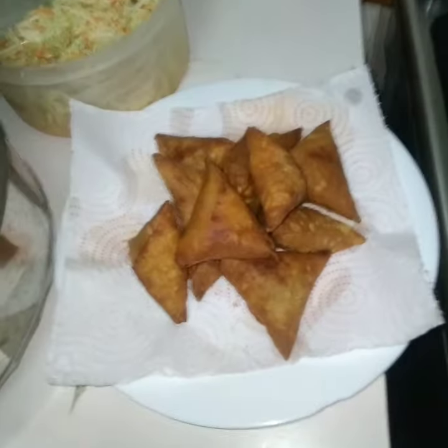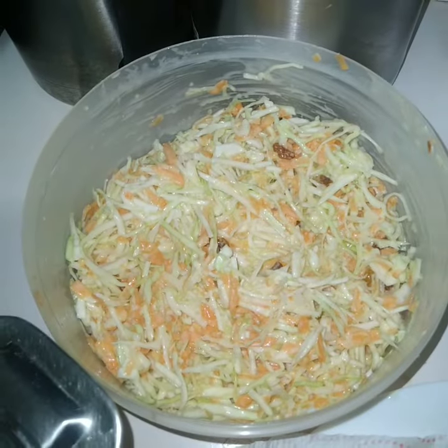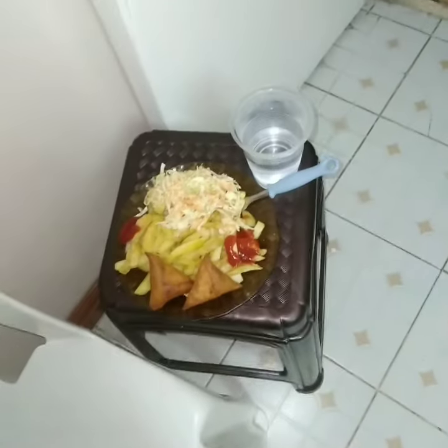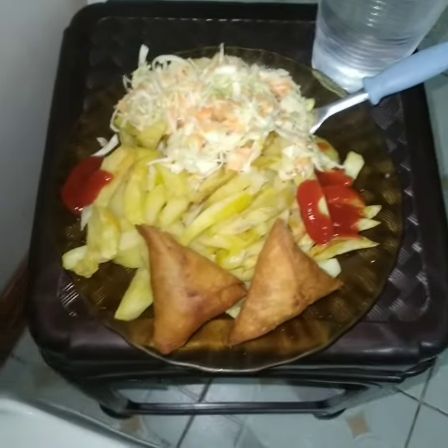See how cute, how fresh and creamy — they look so nice! Here is my ready dinner: that's my samosas, my coleslaw, and my french fries. Enjoy — see how beautiful! It's simple!